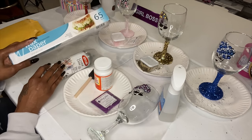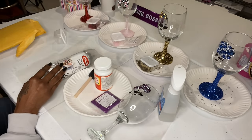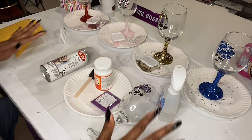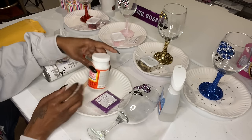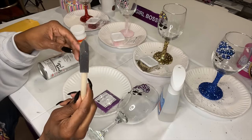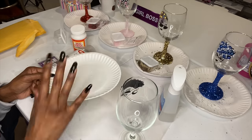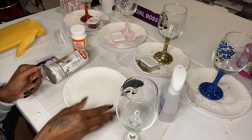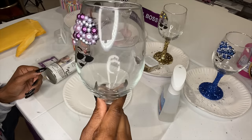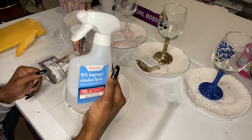For this video you will need: wax paper to cover your table — I get it from Dollar Tree for only a dollar. You'll also need Mod Podge and a cup to put your Mod Podge in, a spongy brush (you can get them at Dollar Tree or Walmart), some glitter, a plate or copy paper, a glass, and rubbing alcohol — I always use 91% alcohol from Walgreens. Spray a little bit on to make sure your glass is clean before you put the glitter on.